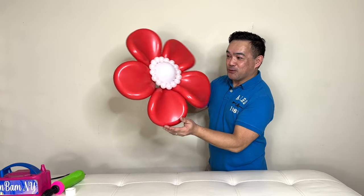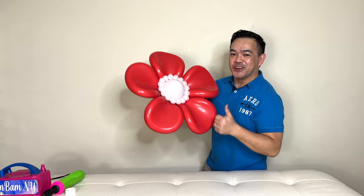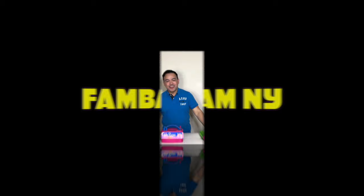Isn't that beautiful, guys? If you want to know how I made this beautiful flower right there, please stick around and I will show you how. Hi guys, welcome to our channel! If you're new to this channel, we're glad to have you here. Thank you guys so much for joining me. For today's video, I'll be making this beautiful flower that I used in our previous video.